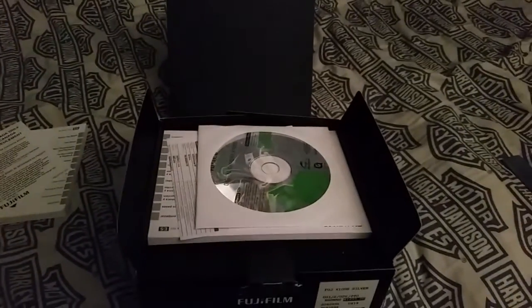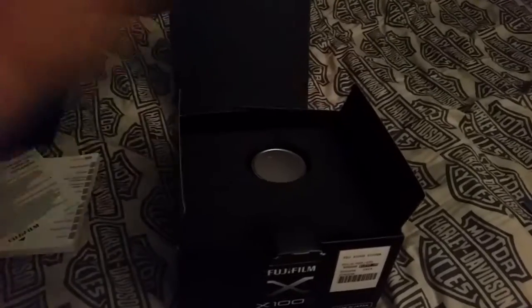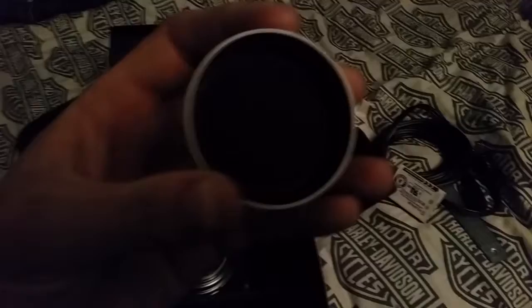Alright, what do we got here? We got CDs — no one uses those. Two manuals — oh, this one's French. We take this little black thing off. We got the strap, the adapter for the charger, a single battery, the battery charger, something for the battery door, a lens cap that was on the camera, and then the camera itself.